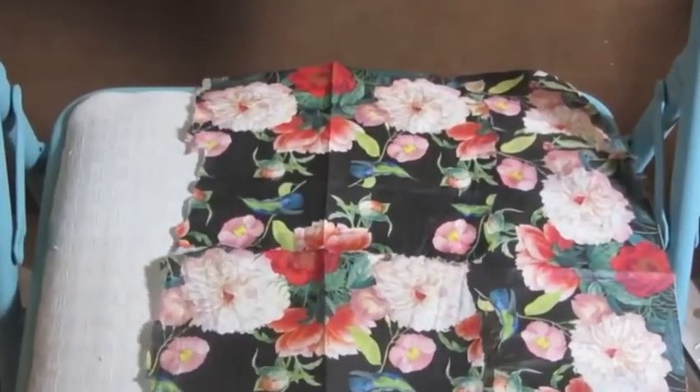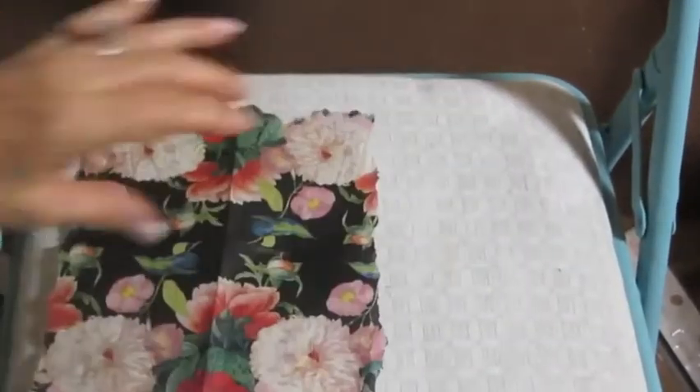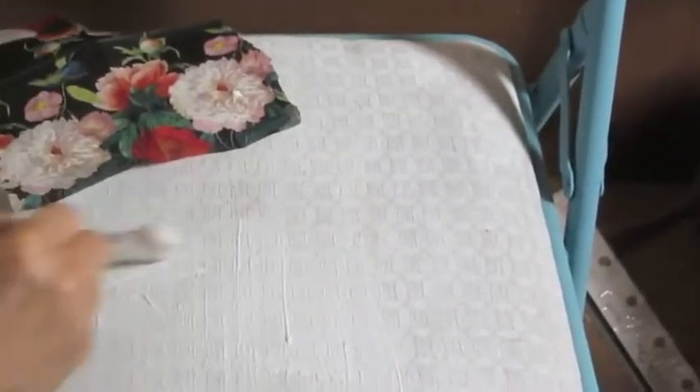I wanted to remove the napkins and keep them in the order I'd placed them, then start decoupaging from the center out. I've already separated my napkins and I'm just putting decoupage glue right over where I'm going to place each napkin. I'm going to be a little bit careful going up against the edge, and I am using a matte finish decoupage glue.